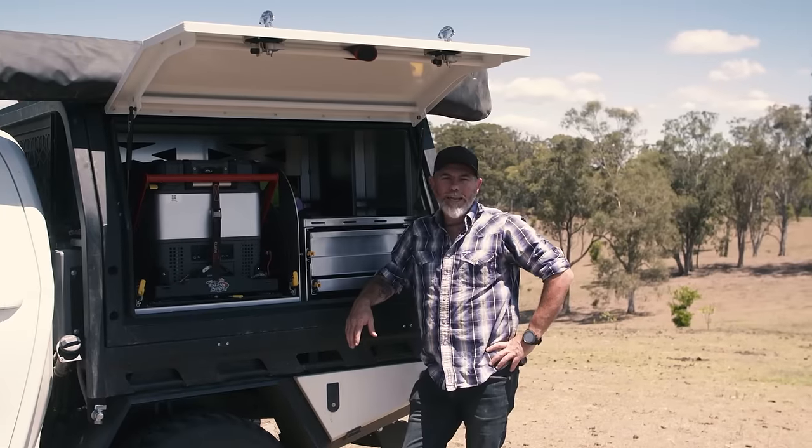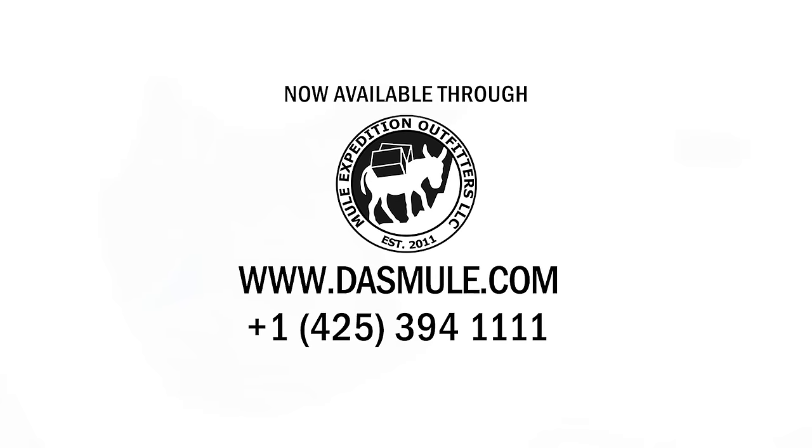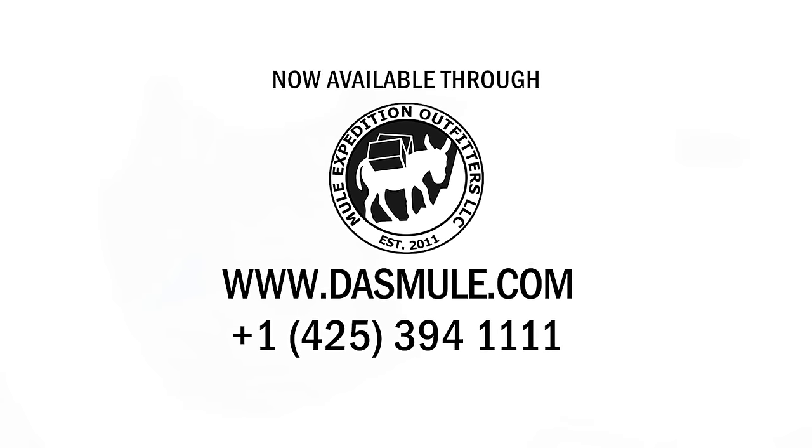So to get the ultimate overlanding canopy for your setup just like I've got, give Mule Expedition Outfitters a call today or check out their website.